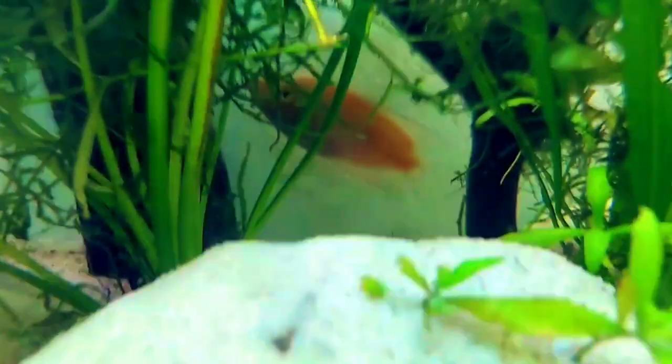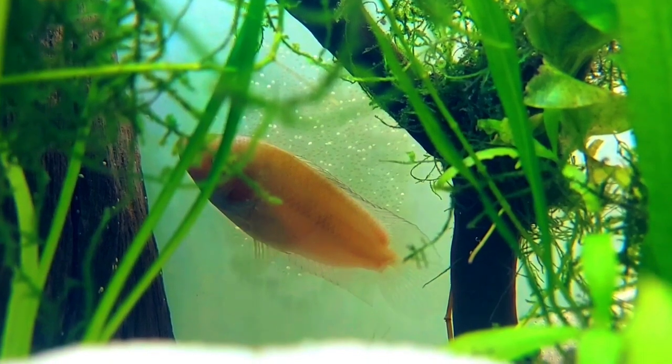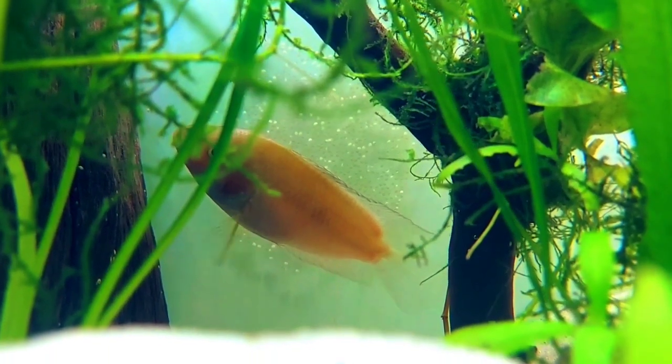I noticed the female was getting chubby around the midsection — she had some love handles — and I thought I need to get something flat for them to spawn on. Everything I read online said they like breeding on flat rocks or terracotta pot bottoms. But I didn't get a chance to do that because they went ahead and spawned on the glass. They also dug out a big hole — you see that mound? Behind it is a deep cavern they dug out. I kept looking in that cavern for eggs but never saw any, and it didn't occur to me to look on the glass right above the hole.